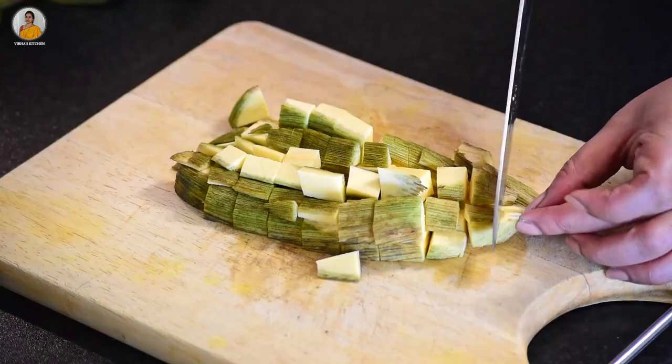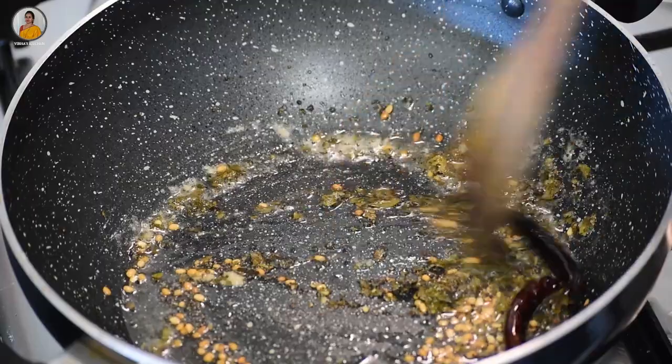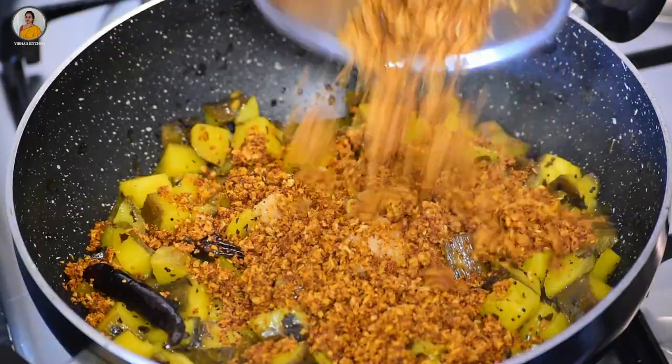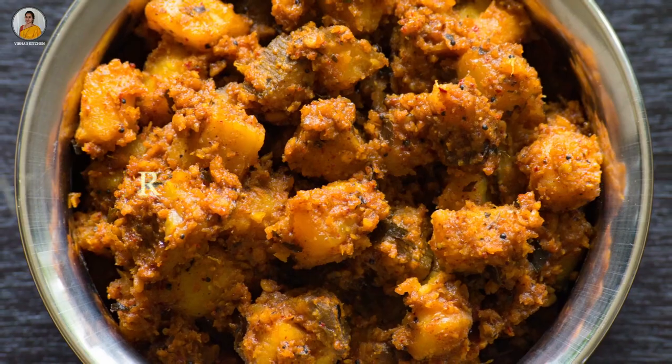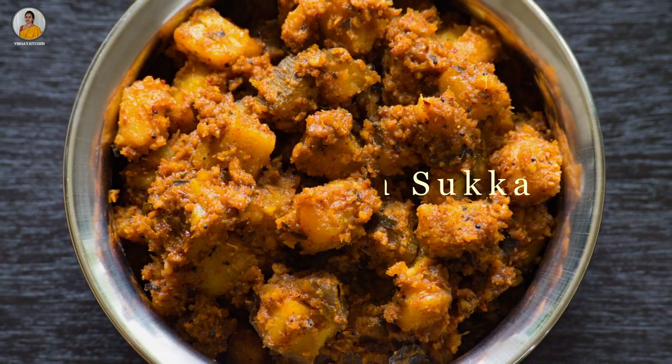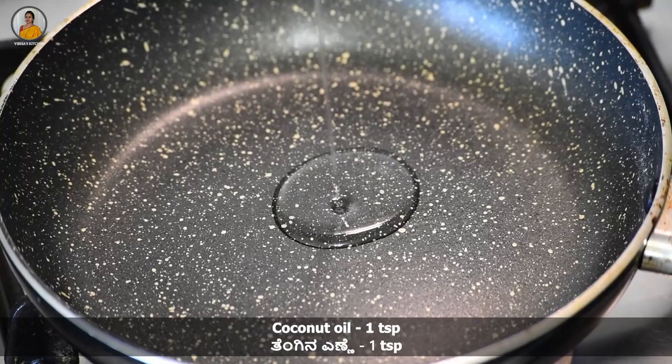Hello friends, welcome back to my channel. Today in this video I will be making an Udupi side recipe which is raw banana sukha. So without wasting time, let's check out the recipe. Heat a pan and add 1 teaspoon of oil.